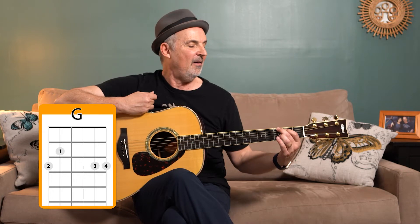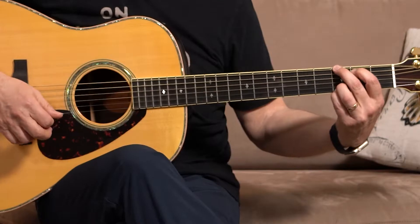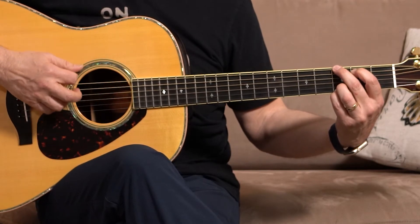One, two, three, four, five. Play it. Check it out. Again — one, two, three, four, five. Strum. Adjust, maybe strum again.